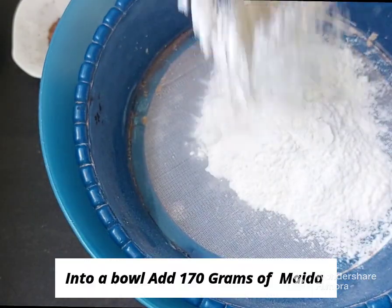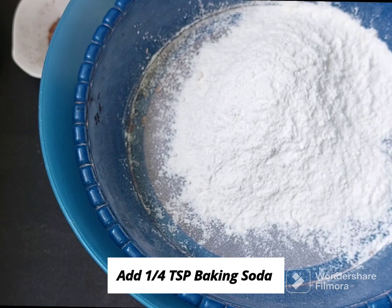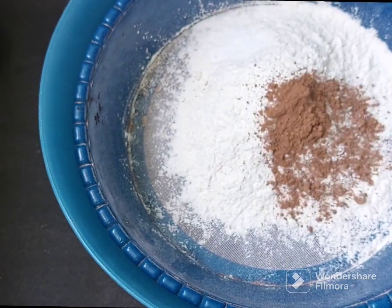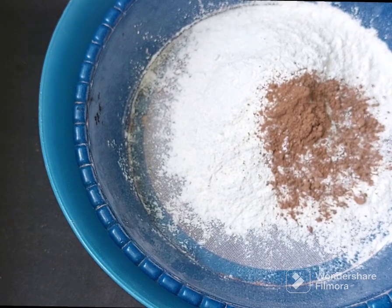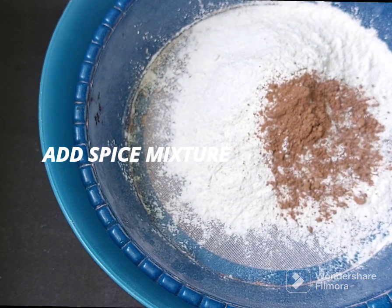I will add 123 grams of maida, 1 teaspoon of baking soda, 1 teaspoon of cocoa powder, and 1 teaspoon of baking powder. Both baking powder and baking soda are important for the cake.